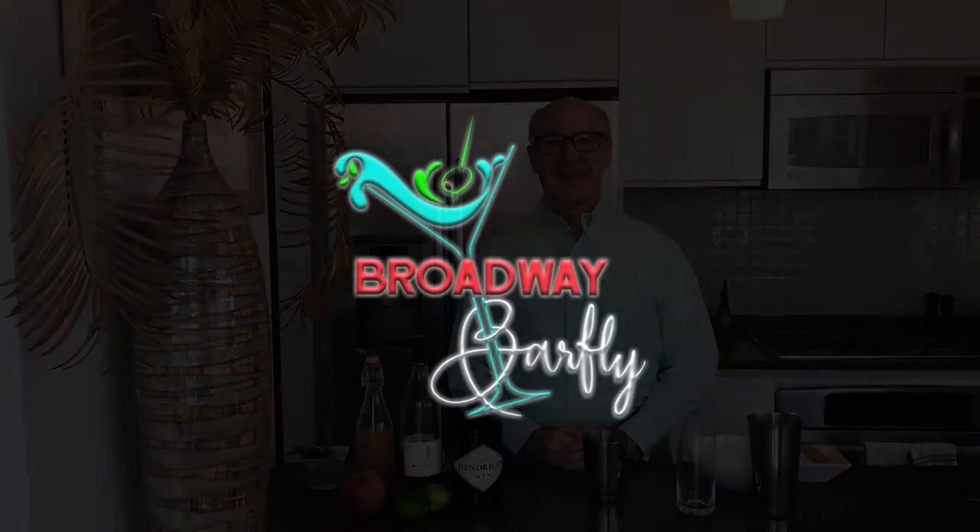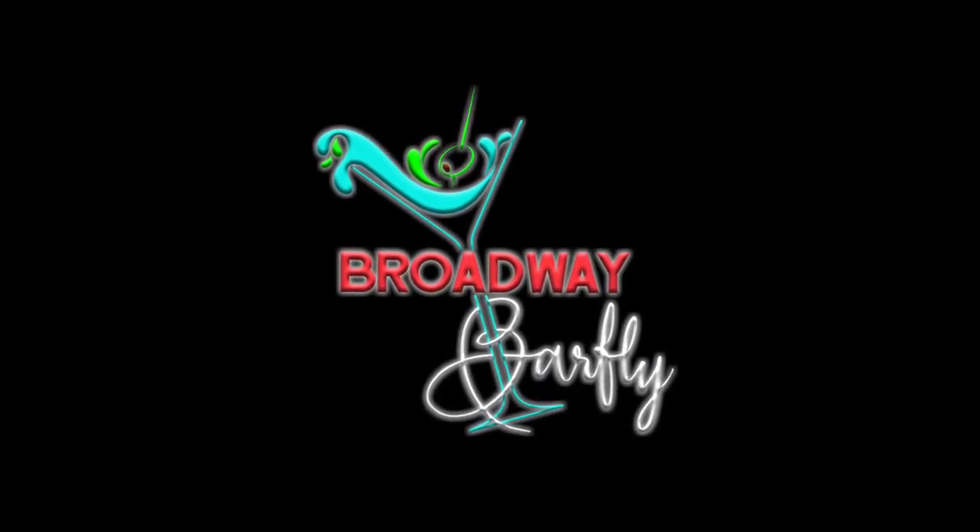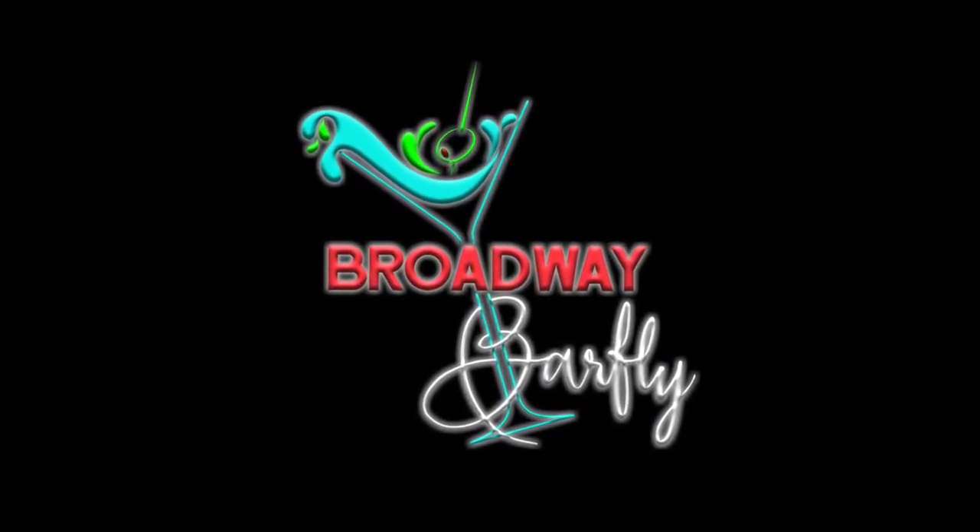Hello folks, Rob Dreemeyer here. Welcome to Broadway Barfly. If you're a theater fan who loves a great cocktail, click that subscribe button because Broadway Barfly is the channel for you.